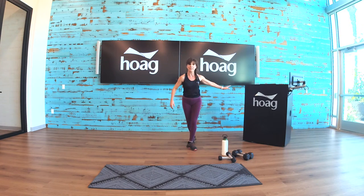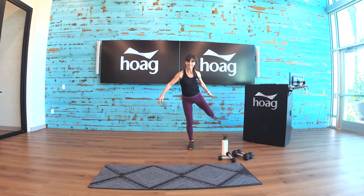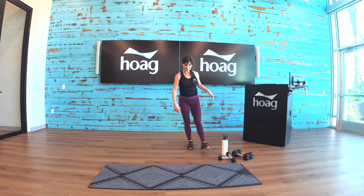Holding on to something — the back of the couch, the counter, or the wall. Pull one foot up, push your foot into your hand, just stretch the quad — quadricep muscles. You don't need to hold on to anything, that's great, but just be safe. Other side. Shake it out, shake it out — nice big inhale.